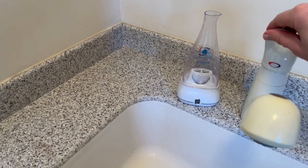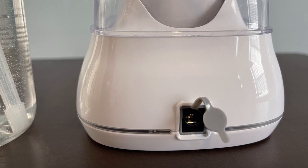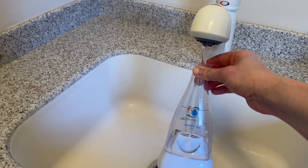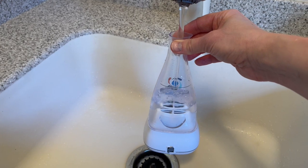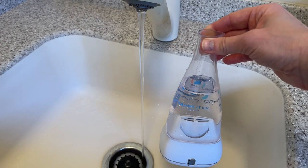I want to make a note here. On the back of the unit, there's a little tiny rubber plug that goes inside where the electrical outlet connects. We want to make sure that is covered while you're filling it up, because we don't want water to get in there. Make sure the rubber stopper is on the unit itself when you're filling it up.